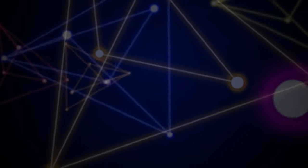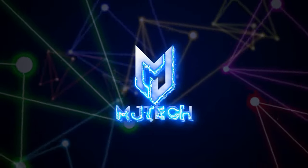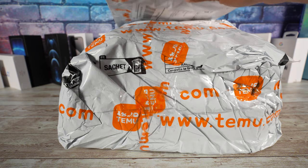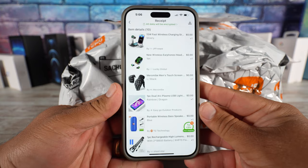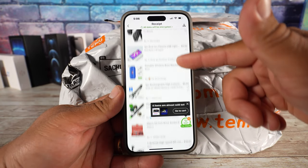What is going on YouTubers, Jay here from MJ Tech. Today for the first time we will do here on the channel an unboxing of 10 different items that I got from Temu. It came in two separate packages — 10 items in one — and basically it was a promotion where I bought three items and then got seven items for free.